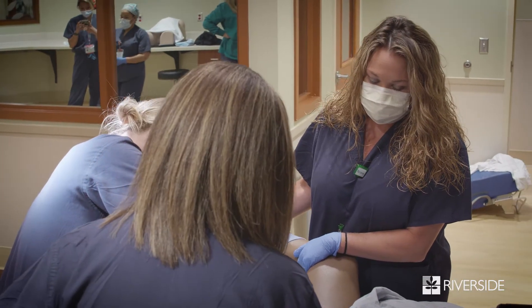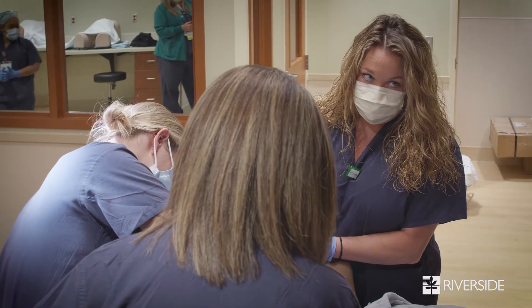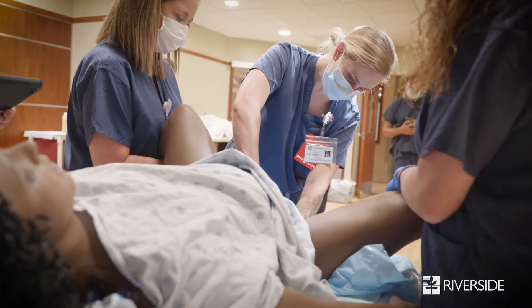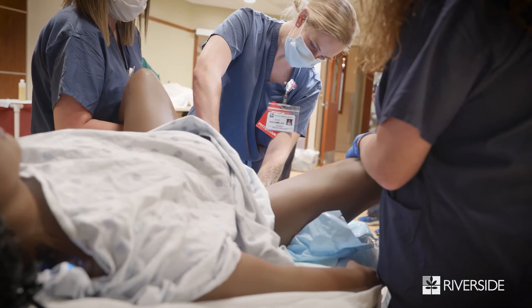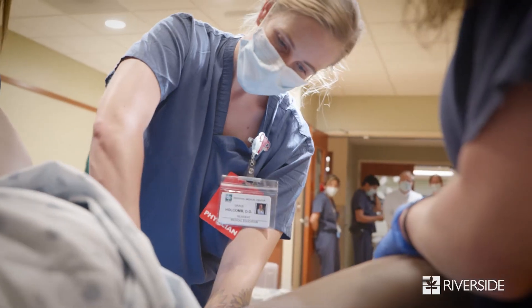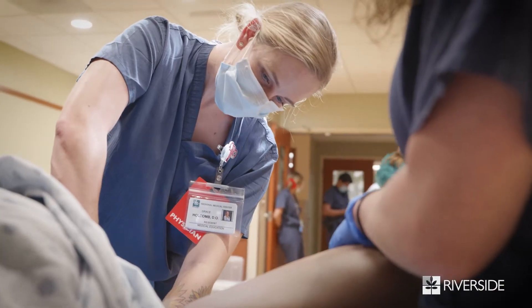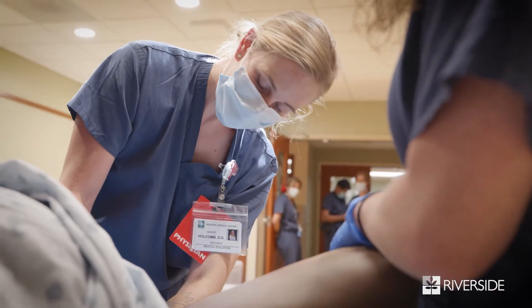She's at a plus two. Keep pushing, keep pushing. Fetal heart rate is in the 150s. Keep pushing, keep pushing, you're almost there, keep going. Here we go — a lot of pressure, pressure.